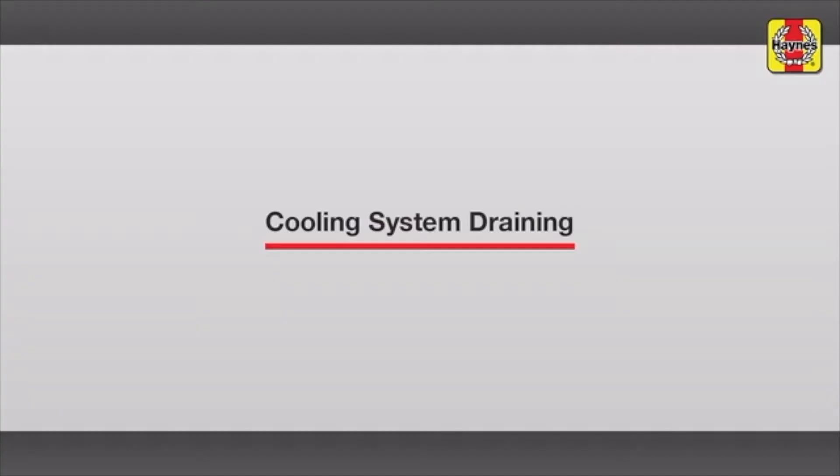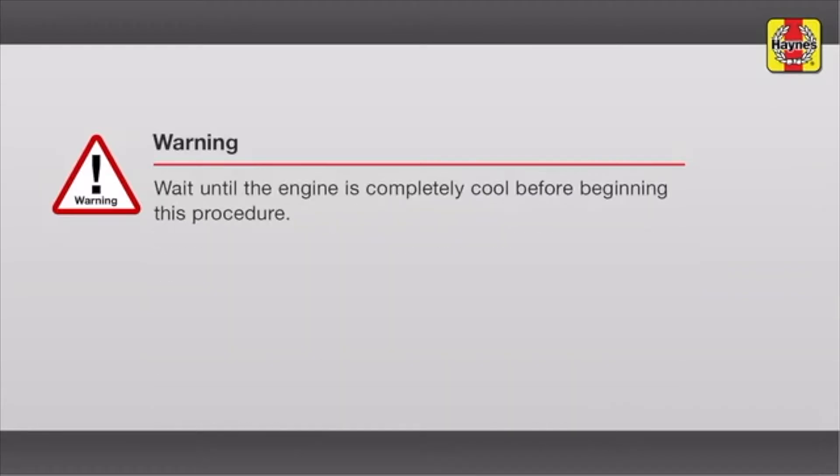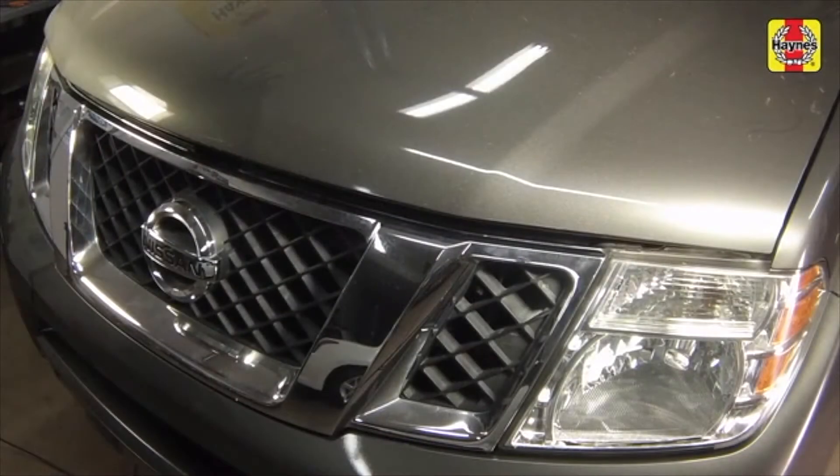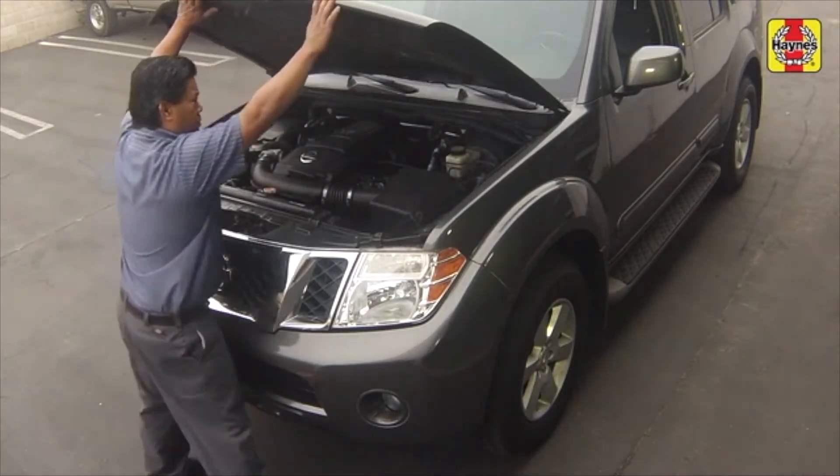Cooling System Drain Refill. Pull the hood release lever located under the steering column. Slide the hood safety latch, then raise the hood upwards.